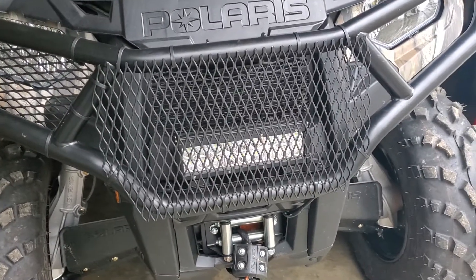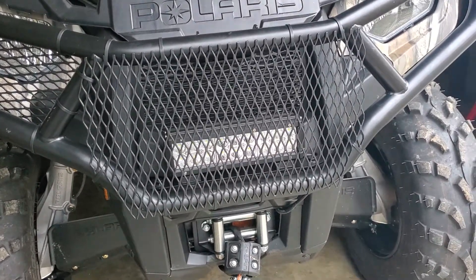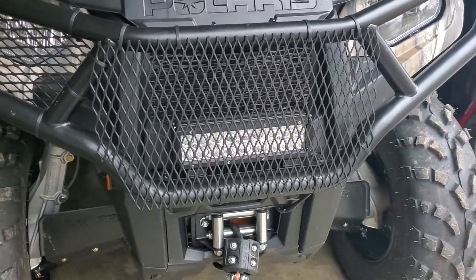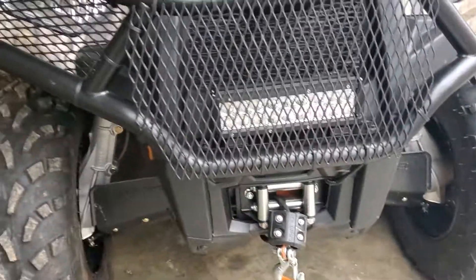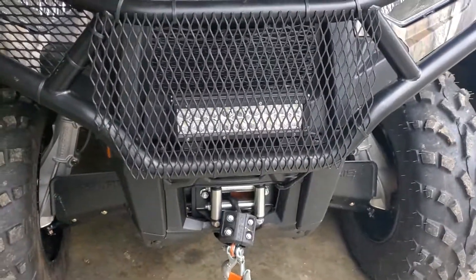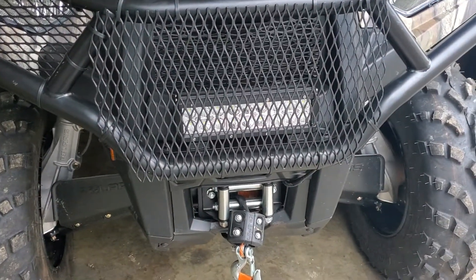Hey YouTube, we're back with the Polaris Sportsman 570 mod. I looked around a lot of places for little grills to go over your lights — guards, grates, covers, cages, whatever you want to call them.